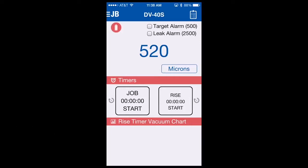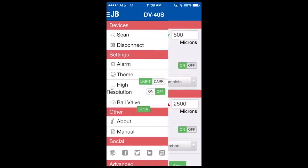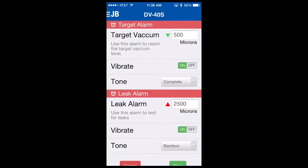The DV40S includes some sophisticated alarming capabilities. When the app is downloaded, it will have a default target alarm of 500 and leak alarm of 2500. These are typical values used in the HVAC industry. To change them, you'll need to go into the alarming menu mode. To do so, go to the upper left-hand corner of the app, select the JB icon, select alarm, and now you can change those values.